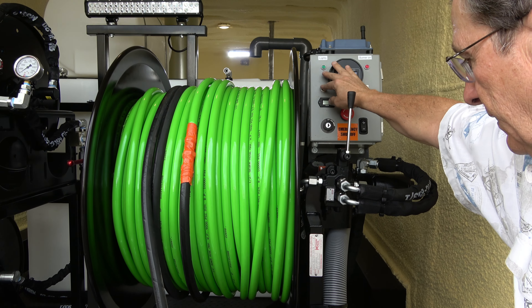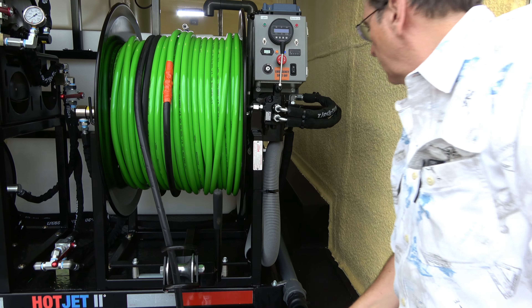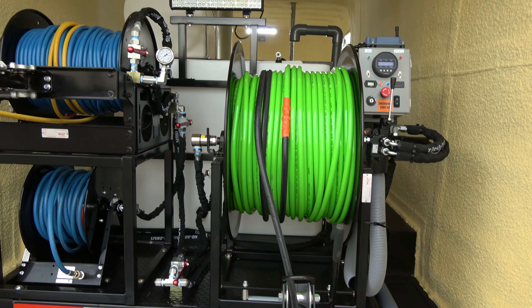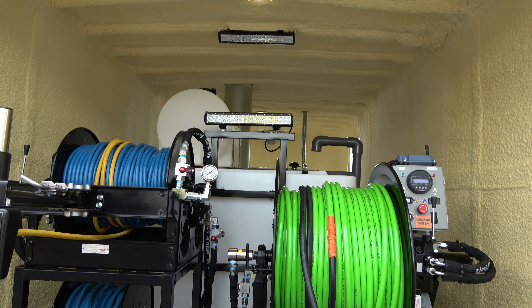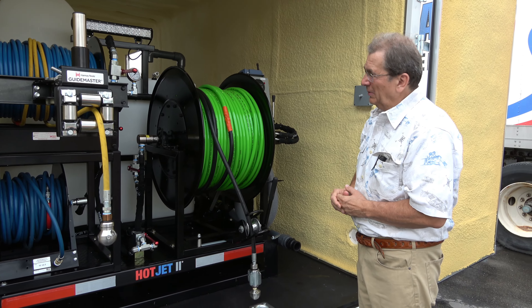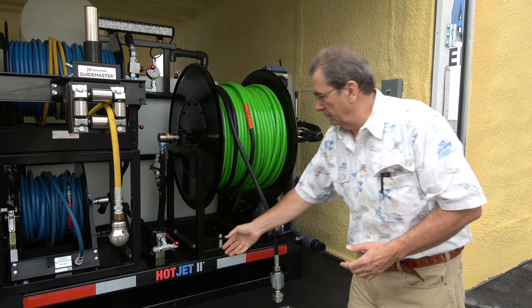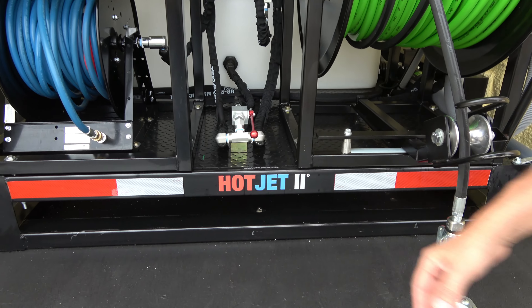All your controls: emergency shutoff, burner, lights — this is for the extra lights, will blind you for a sec — drain fast fill, fast fill connection here, antifreeze tank on the top, 330-gallon tank. This is a 10K trailer, so it can easily haul this load — it's about 6,000 pounds; trailer's about 2,500, so you're at 8,500 pounds.